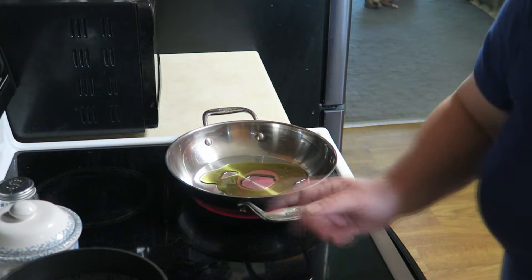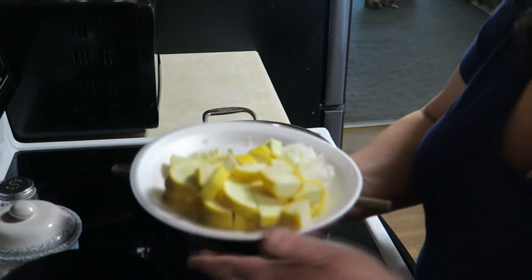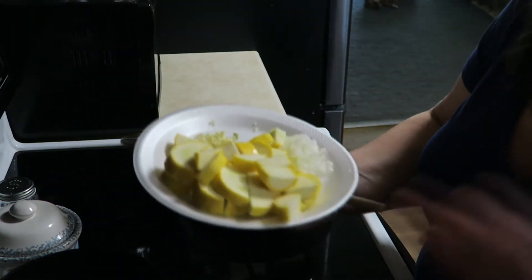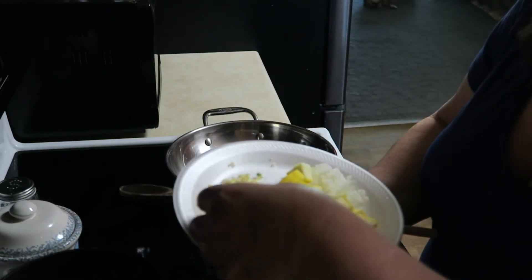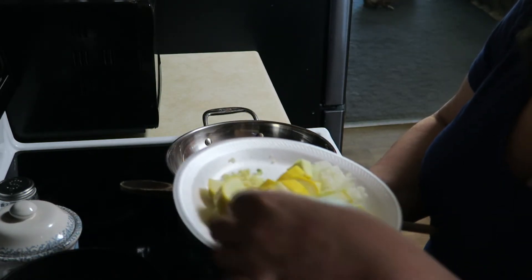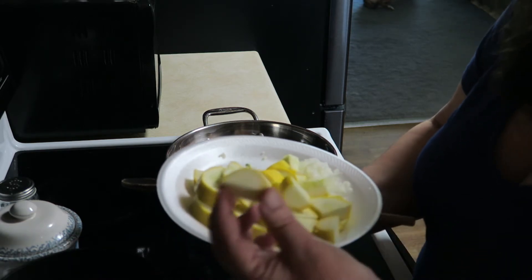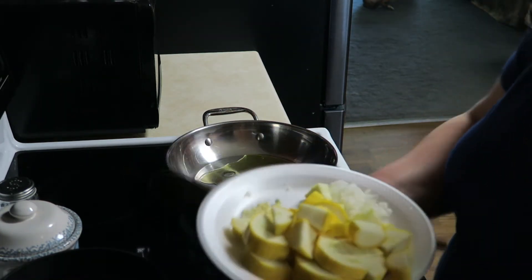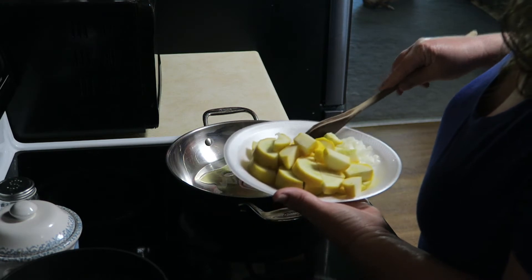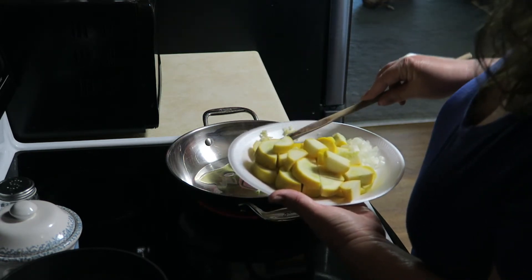This is my squash — I want you to see this. It was kind of a big squash and that's all right because I love this stuff. It's going to shrink down a little bit. I just kind of quartered it into nice, big, thick chunks. It's going to be absolutely amazing. It's going to cook down a little bit, but I really don't want it to cook down too much. I forgot to cut that piece — that's why I didn't cut it too small.